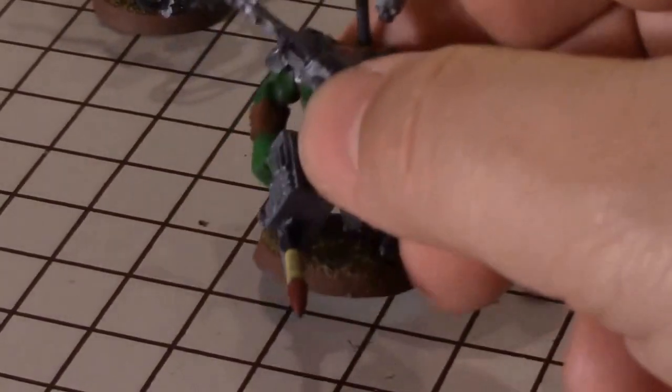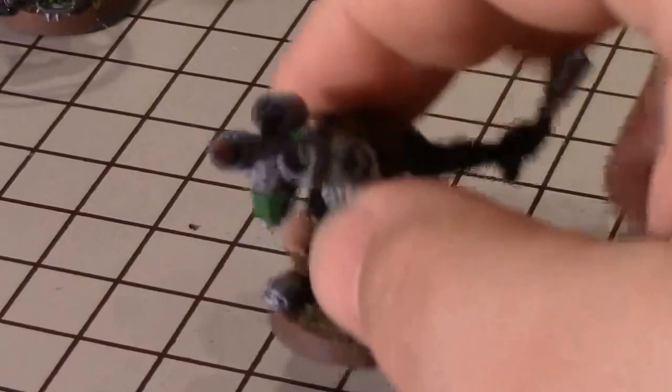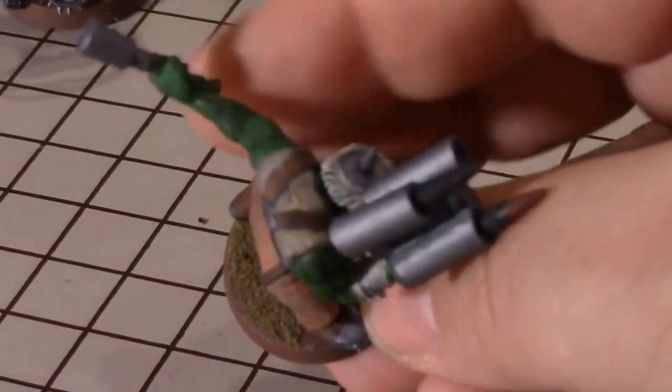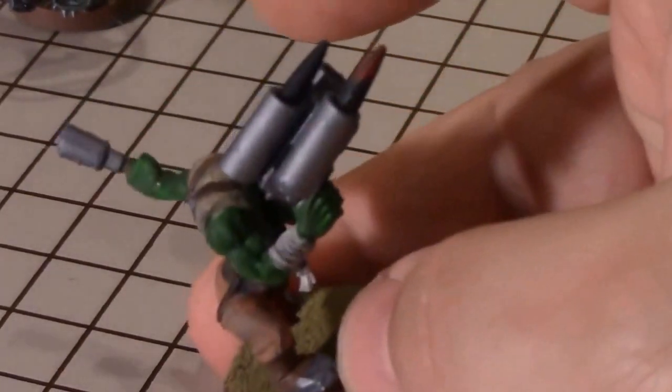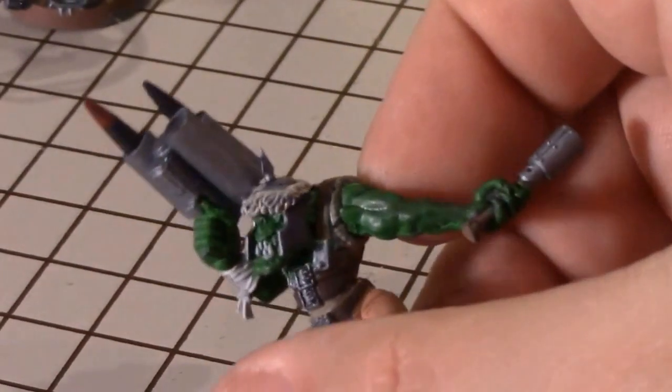Now we get to the more creative things. In this particular case, I decided to take a slugger and put some styrene tubes on it, just long enough to hold the rockets — kind of like a German Nebelwerfer would have been. I believe these are actually artillery shells from a 1:48th scale tank, just glued in to make them look like rockets. That's a good way to put a rocket system onto an existing slugger. Very simple conversion, but it definitely looks different from anything else you'll find in an Ork army.